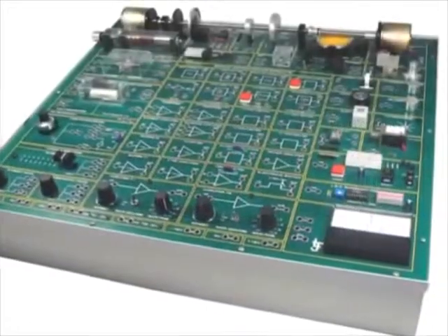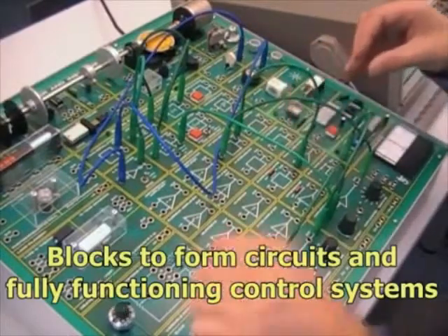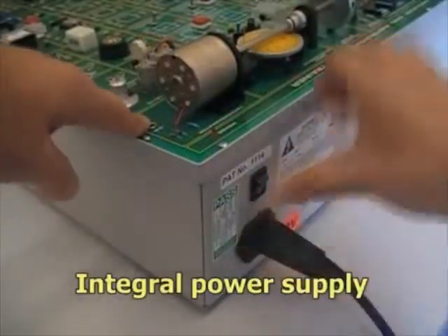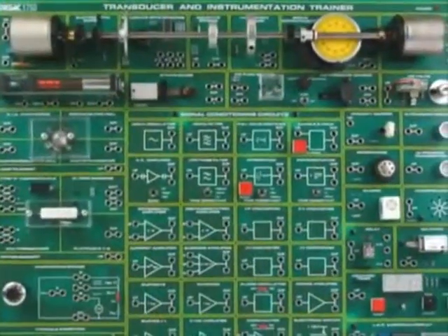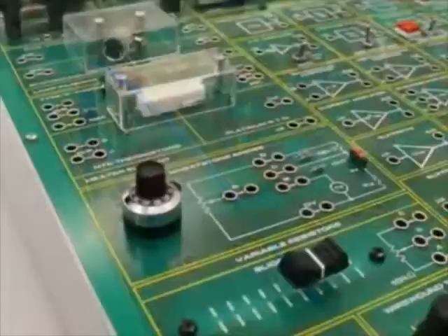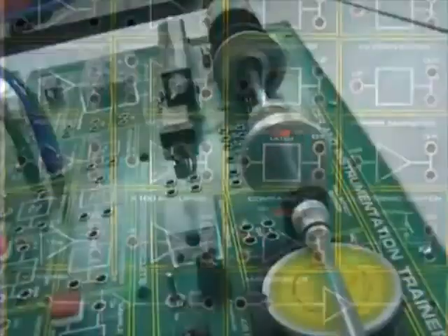The D1750 is a self-contained trainer that allows learners to interconnect functional blocks to perform circuits and fully functioning control systems. The desktop unit includes an integral power supply. The high-quality, durable construction enables reliable and accurate experimentation. The open panel access uses 4mm connections for configuring circuits from a choice of 24 sensors, 12 output devices and 21 signal conditioning circuit blocks.